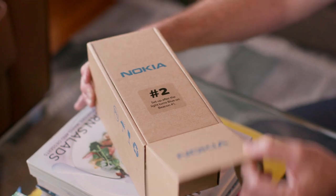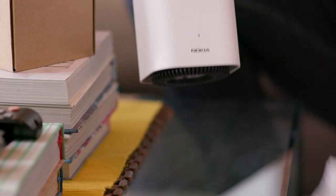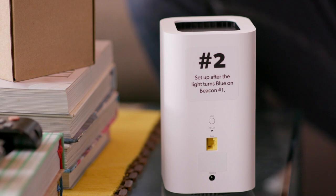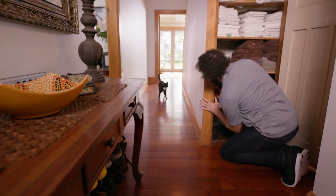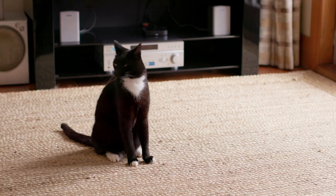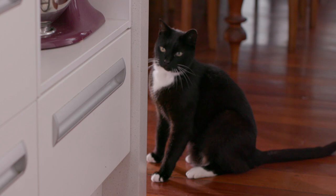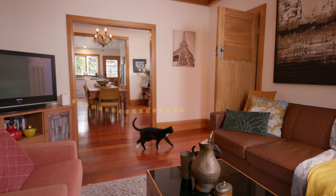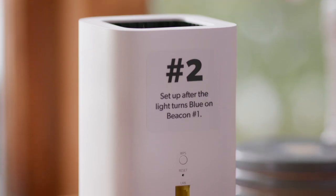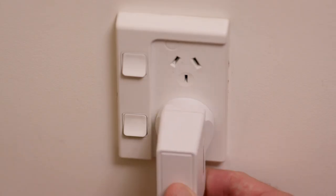Beacon number two is going to help reach that corner of your home that needs better Wi-Fi. It's important to find a good spot for it. For best performance, you want it somewhere high, out in the open, and somewhere towards the area where you need better coverage. You don't want to hide it away in a cupboard, behind furniture, or on the floor in the corner. And you definitely don't want it next to anything that will interfere with the signal, like radios, baby monitors, or microwaves. Start by choosing a good location about halfway between beacon number one and the area of your home that you need a better Wi-Fi signal. You don't want to venture too far from beacon number one, because you need a strong connection between the two.